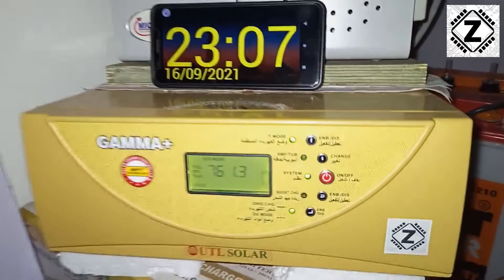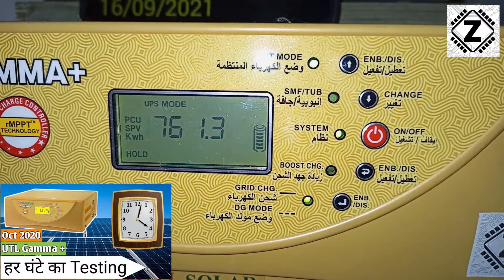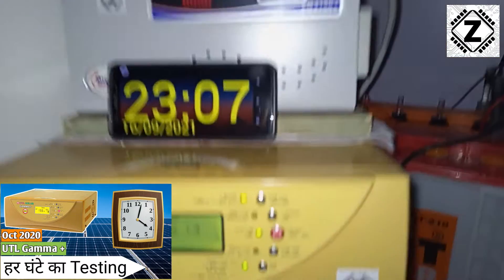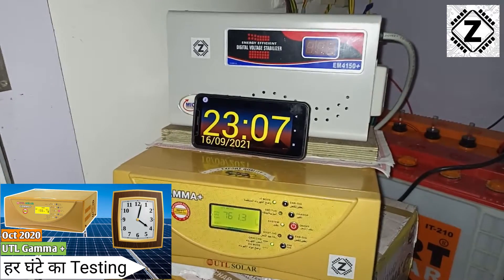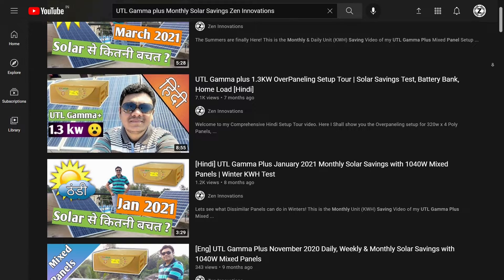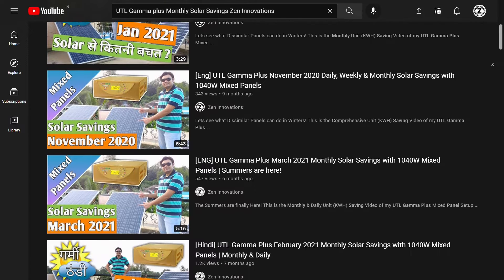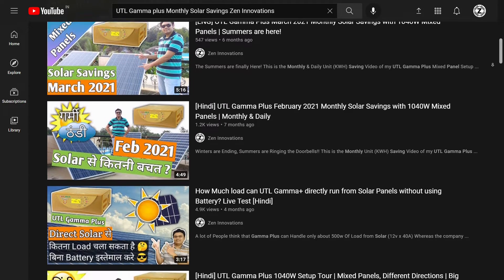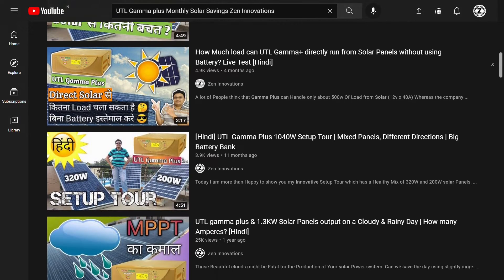Let me remind you that the savings you get on an off-grid solar PCU also depends on the load — I've explained this in a dedicated video, check it out. If your load is not heavy enough, the solar PCU will generate less energy. If you want to check more videos like this, I've tested the UTL Gamma Plus in every possible weather — find all those videos in the solar energy playlist below. That was it for this video, guys — hope you liked it, take care and have a nice day!